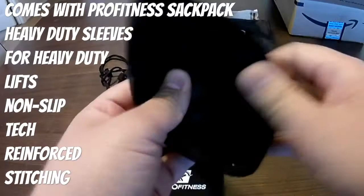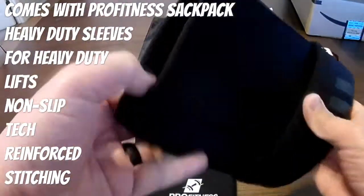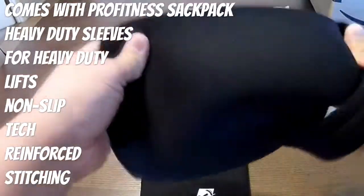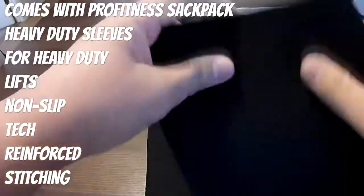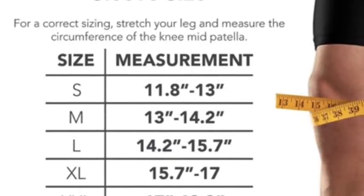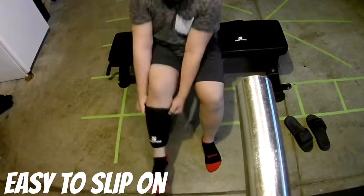What's good about this is when I opened it up, it has this kind of a grip — it's like a rubber material. They call it a non-slip tech. It's basically designed to grip the skin or your clothes so when you're performing exercises like a squat, or when your legs get sweaty, it prevents the knee sleeves from slipping out of place. This is kind of a new tech from ProFitness — I haven't seen this from any other knee sleeve.